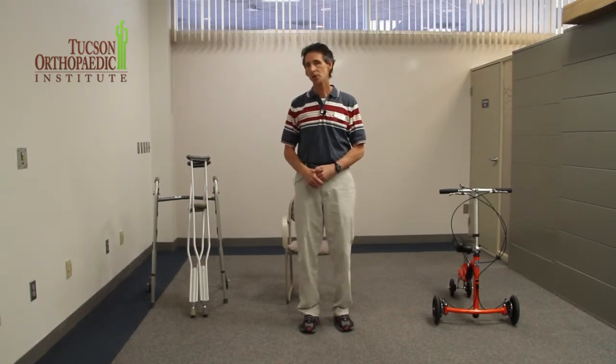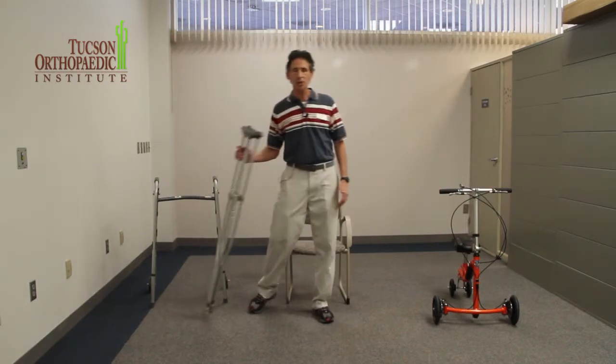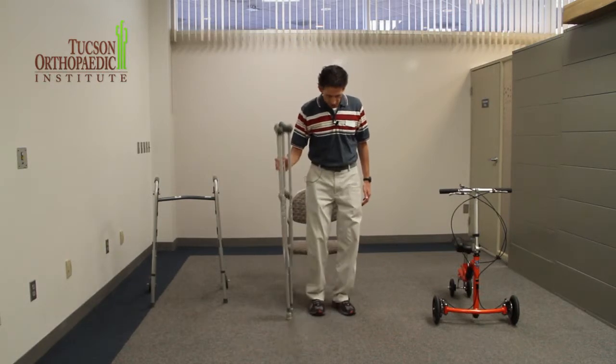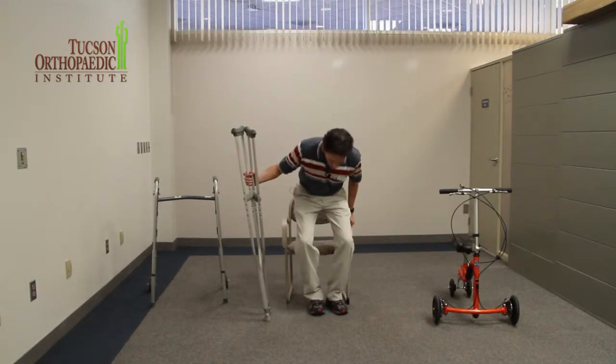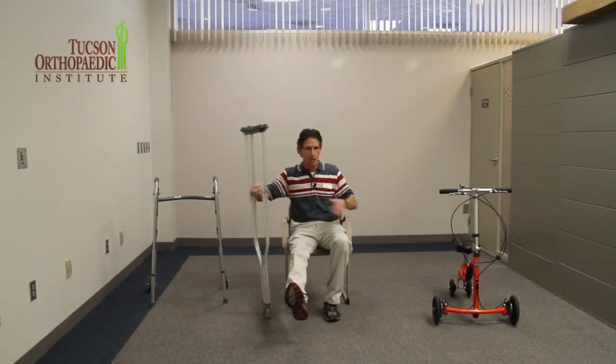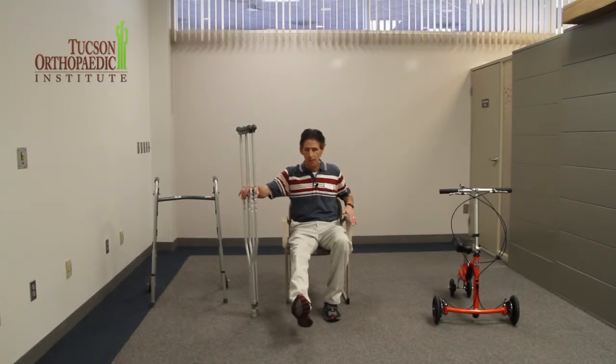What I'm going to show right now is how to use crutches. Crutches take a little bit more coordination compared to a walker. So imagine I'm sitting down in a chair and the doctor does not want me to put any weight on my right leg. To get up from the chair, it's preferable that you have a chair that has arms, because that's going to help you out.